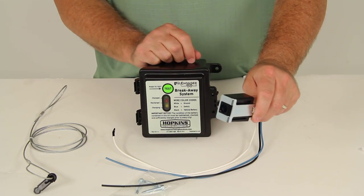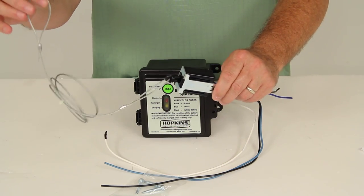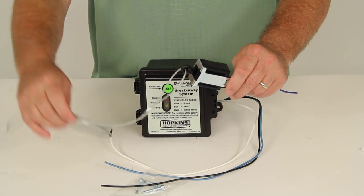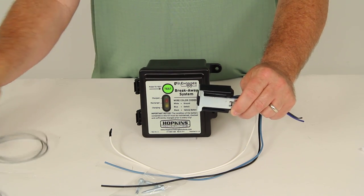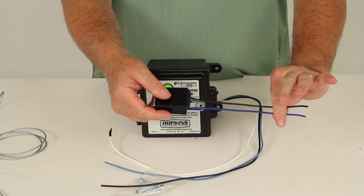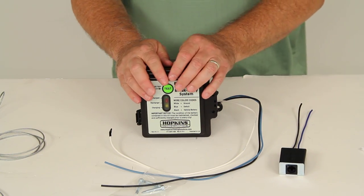Once that's all wired up, what you need to do is insert your pin and push it all the way in, then run your steel cable up to your tow vehicle and attach it. In a case where your trailer might come disconnected, it would pull that pin out, and when that pin is released from the breakaway switch, it would activate current from this battery box to the electric brakes on your trailer, which would then stop the trailer immediately.